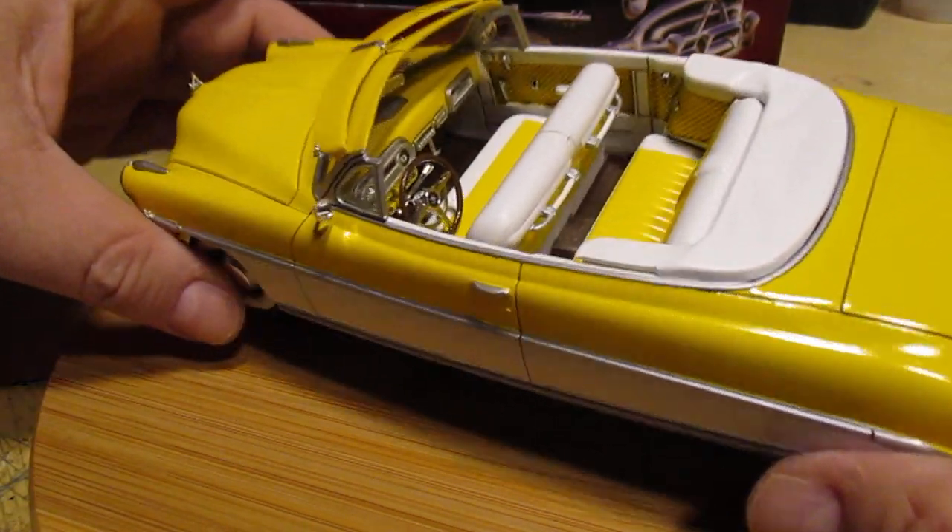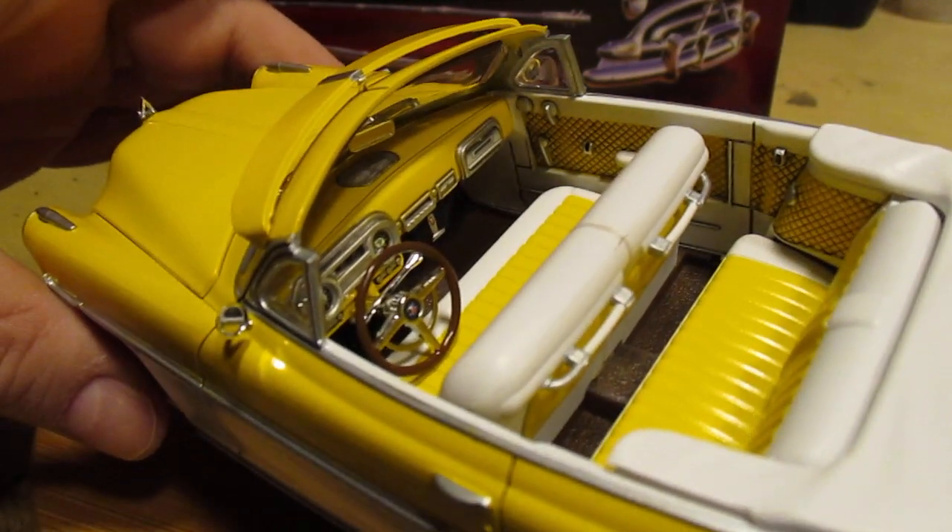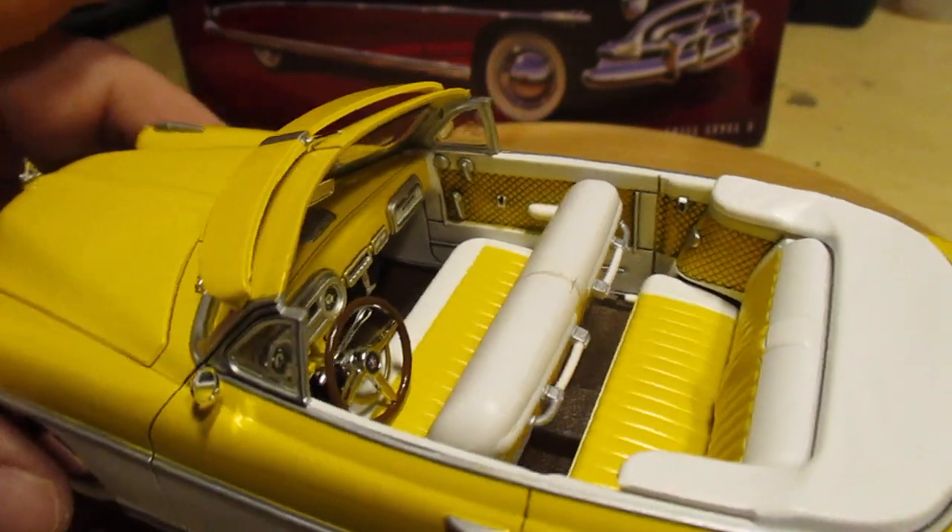Let's get a shot at the interior. You can't ask for more than this. This is just fantastic — an absolute pleasure to build and paint.